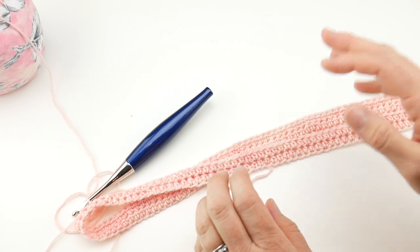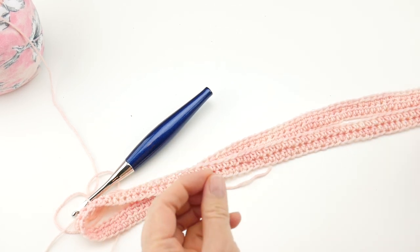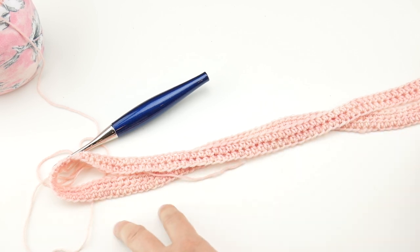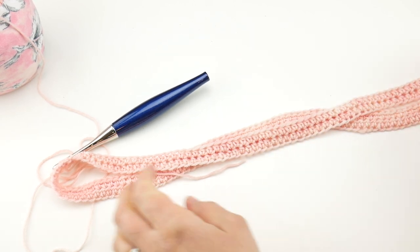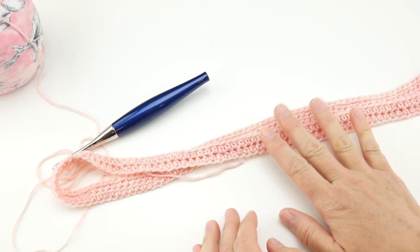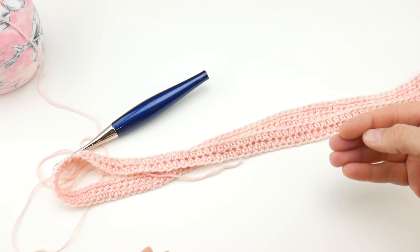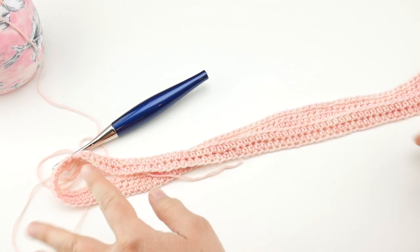Before you go any further, you might want to slip it on — or the person you're making it for — just to make sure it's not too tight. We'll be adding a ruffled peplum to the bottom, so the tube doesn't need to come all the way down to the hips. You can make this section as tall as you'd like. You could make the tube taller if you want the peplum or ruffle to hit at the hip as well — it's flexible. Just keep repeating round two and we'll move on to the ruffly bottom part next.